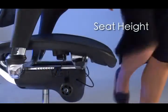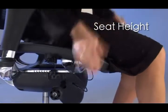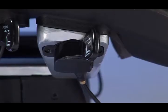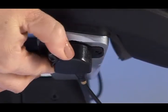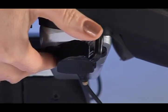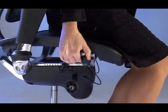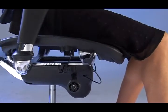To adjust the seat height, use the cable-controlled lever at the right-hand side of the seat, closest to the front. The lever moves backward to unlock, and once the appropriate work height is set, simply release it to lock into position. When raising the seat, take your weight off the seat to let it rise to the correct height.